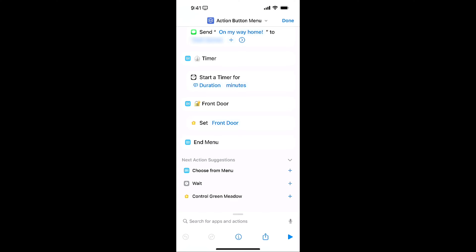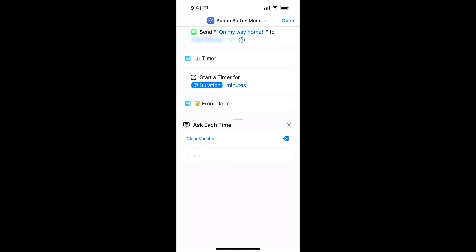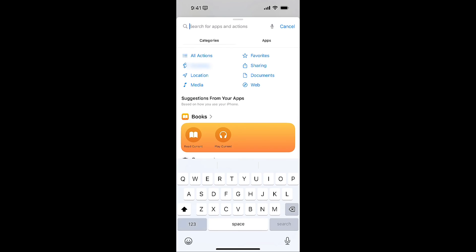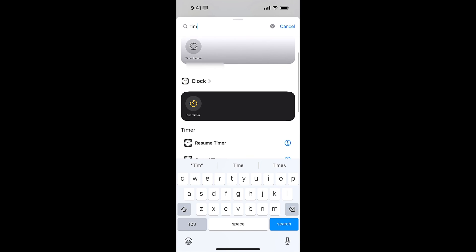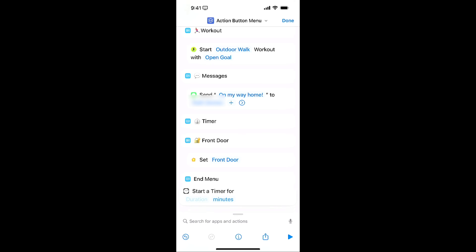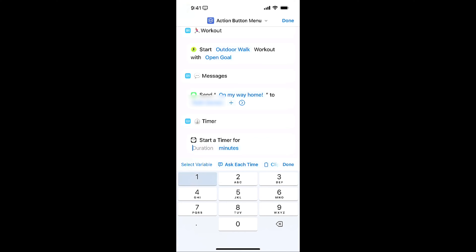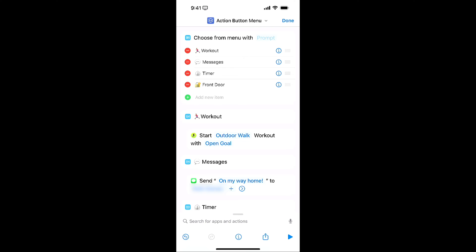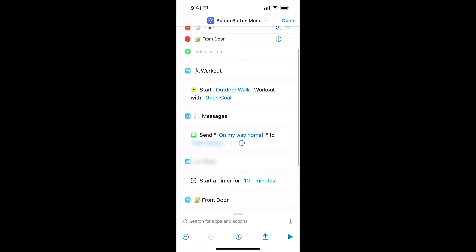If I go to the timer and I wanted to change this — once you download this, if you want to change it and make it your own, maybe you need a timer for a specific duration. If I tap on duration, I can clear this out or specify it. Let's say you wanted to make this a different timer — I'll look up timer and set timer. It's going to drop that below here, but I can tap and hold and drag it up. Now it's part of the timer menu. If I click on duration, maybe I want a 10-minute timer every time I tap that, so now every time I tap on Timer in the action button menu, it's going to start a 10-minute timer.